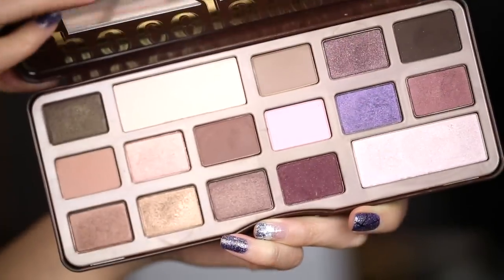Hey guys, it's Jen and today I'm super excited to share with you another tutorial. This is a very sophisticated, neutral look using the Chocolate Bar Palette from Too Faced. This is one of the most highly requested tutorials I've received, so I'm pretty excited to share this one with you. So if you want to put some chocolate on your face, then keep watching and I'll show you how it's done.